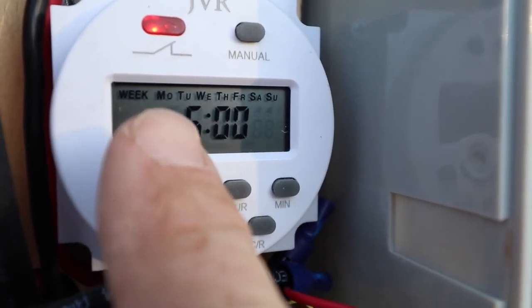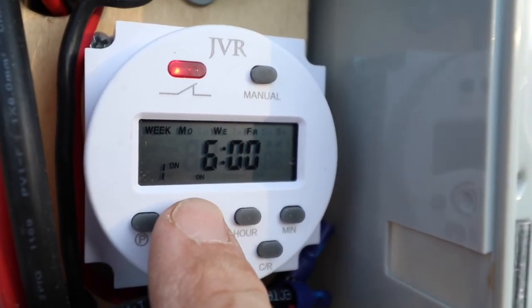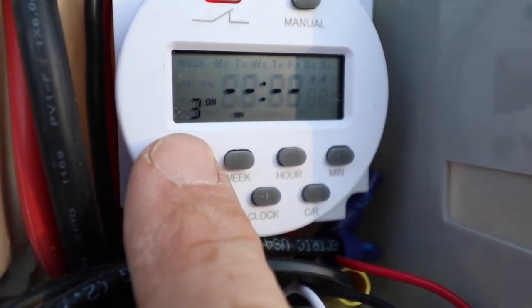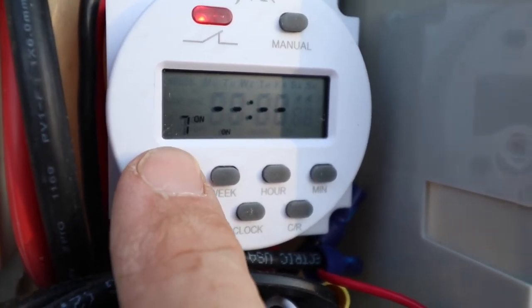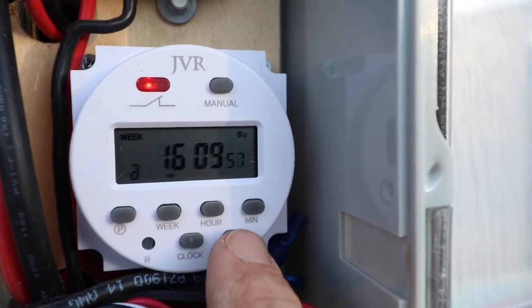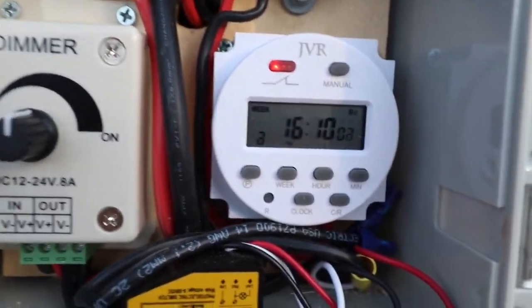You can set what day of the week the program turns on. I have it set for Monday through Sunday — every day — but by pressing the week button you can cycle through every day or combinations of days. You can have up to sixteen programs. To exit, press clock; to lock it again, press CR four times or just don't touch it for a few seconds and it will lock automatically.